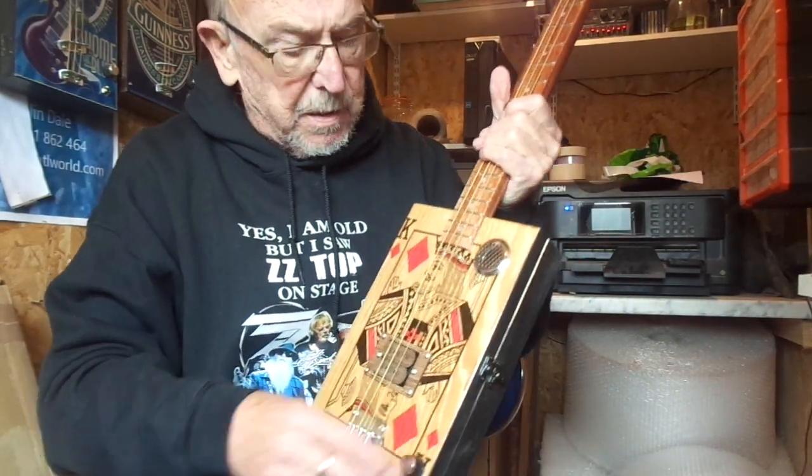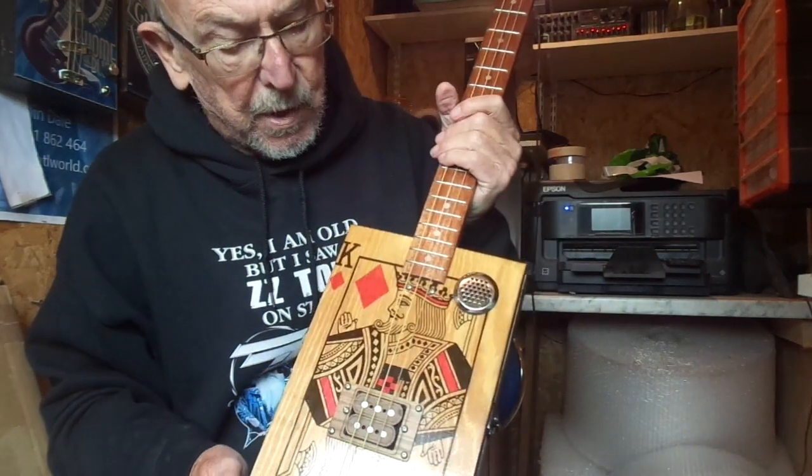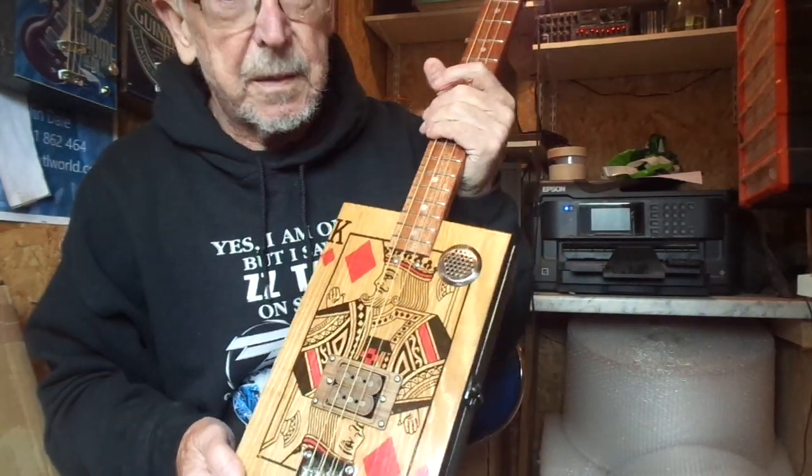There you go then, that's the King of Diamonds, Colvis Humbucker Special. I do hope you like it and thanks for looking.